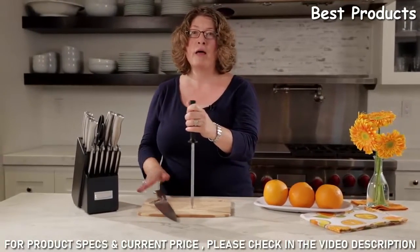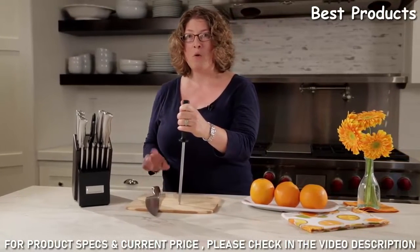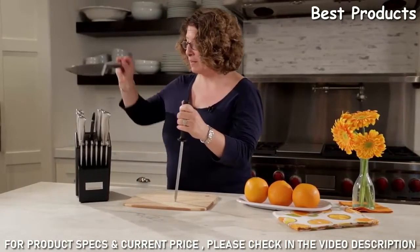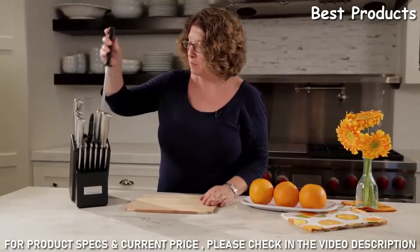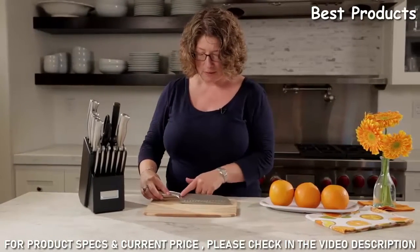Firm, even pressure is really important. Some people like to sharpen before they use the knives, but if you do that, make sure you clean them first because you will get residue from sharpening. Alternatively, after you're done using them, sharpen them, clean them, and return them to the knife block — that's the easiest way to make sure your knives are always properly maintained.